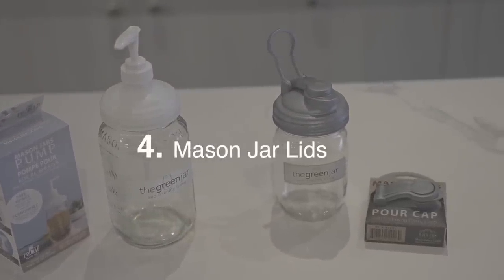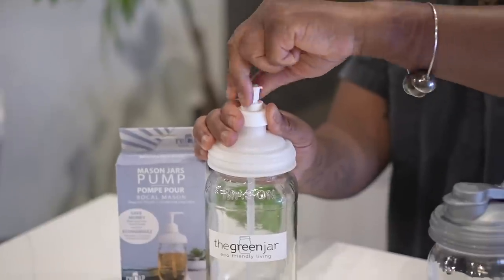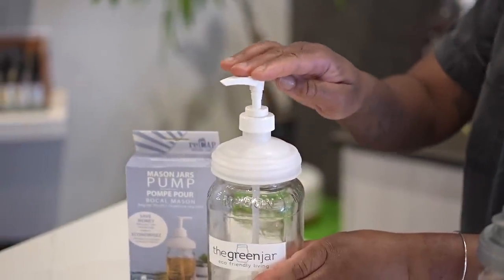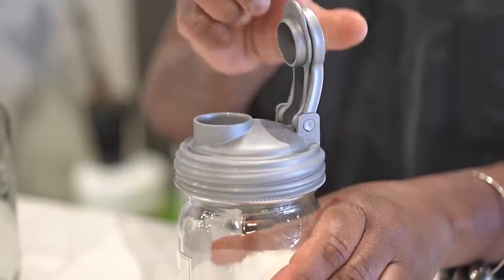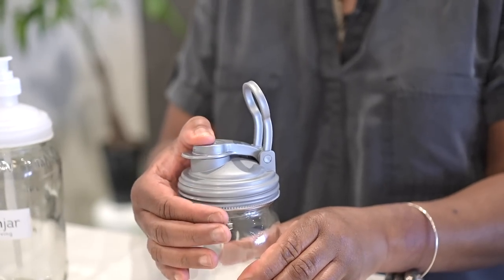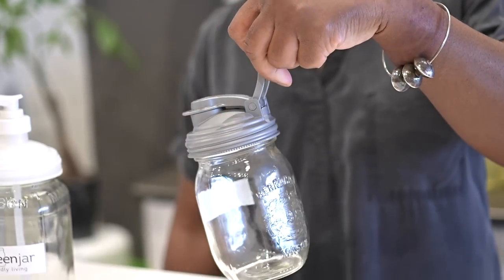We encourage people to use different lids on mason jars — it's a great way to repurpose your mason jar. We have a couple of favourite ones. The pump is really useful and functional; you can use it for your laundry soap, dish soap, or hand soap. With the pour cap you can pour liquid soap as well as dry goods, and you could also use it as a drink spout. It seals really well so you can take it with you, and it has a little handle so you can carry it.